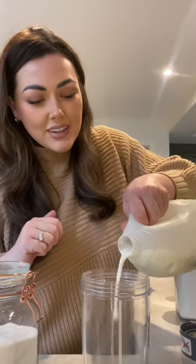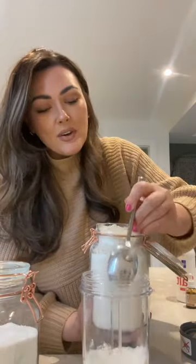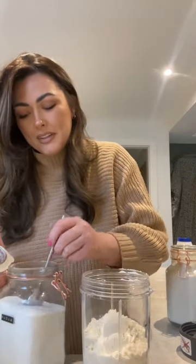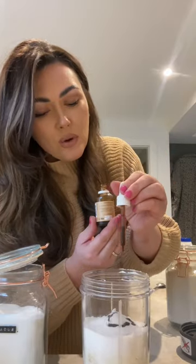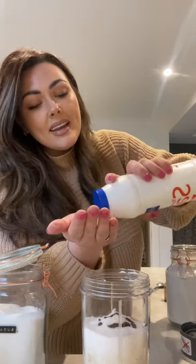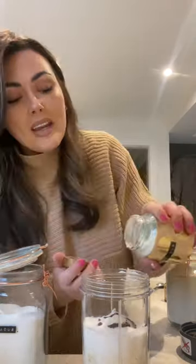200 milliliters of milk, 200 grams of self-raising flour, three heaped tablespoons of sugar, then add in the flavouring of your choice — I've got some toffee flavour drops — a tiny pinch of salt, a bit of baking powder as well, and three eggs.